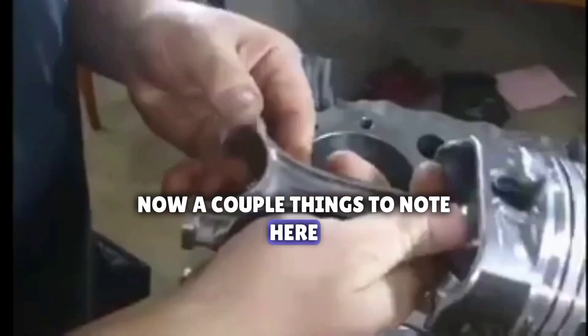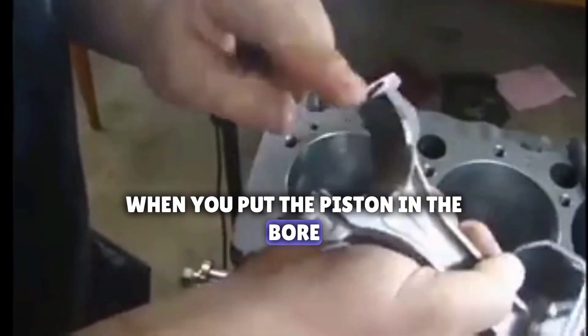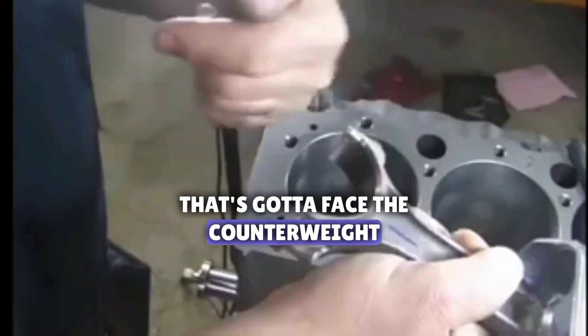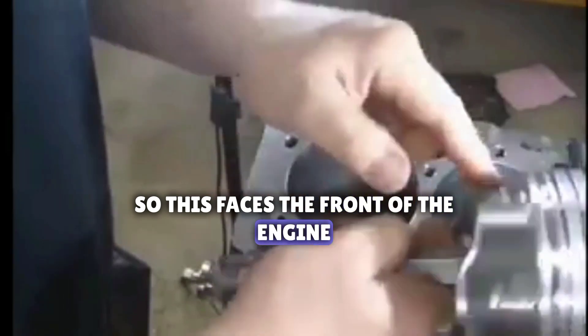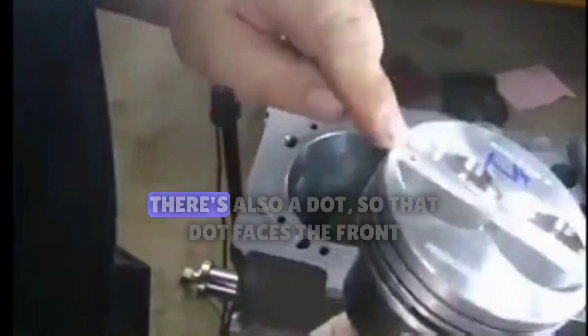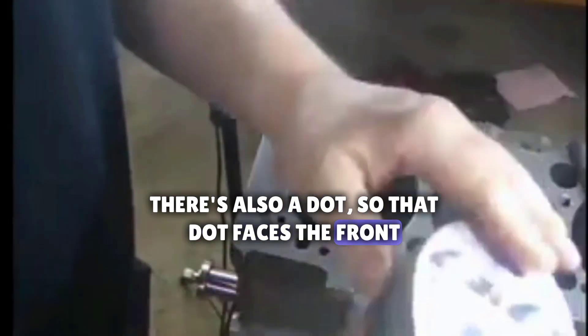A couple things to note: when you put the piston in the bore, the part with the chamfer on the rod has to face the counterweight, so this faces the front of the engine. On the piston it says F, and there's also a dot. That dot faces the front.